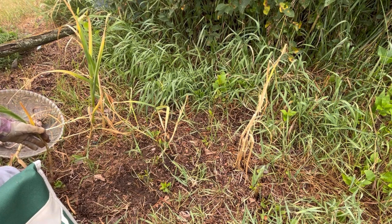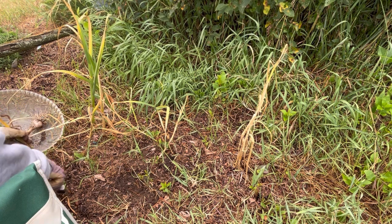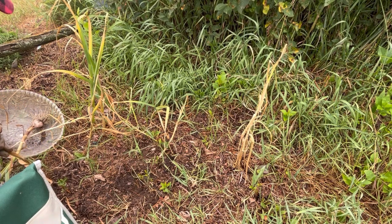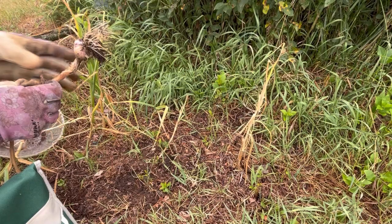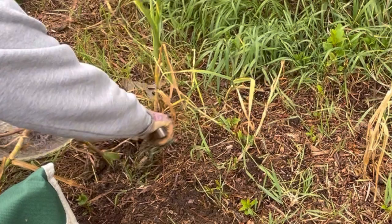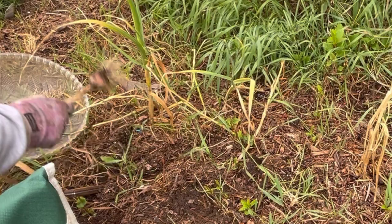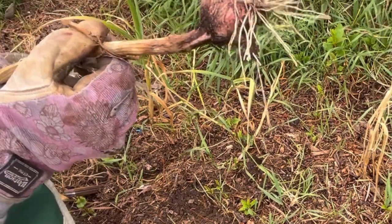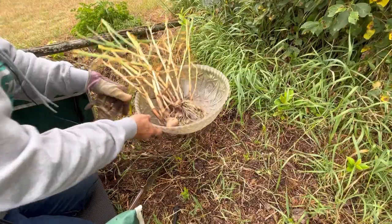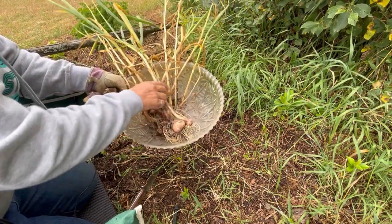You should also stop watering your garlic for a few weeks before harvest. I was a little worried when it was raining today and I've left this a little longer than normal, but I think these are all looking really good. Here is the final harvest of my garlic bulbs for this year and I only ended up with a dozen, which is not that great.